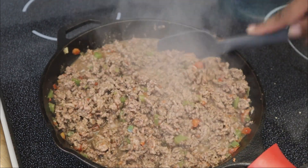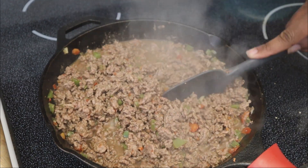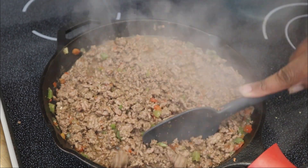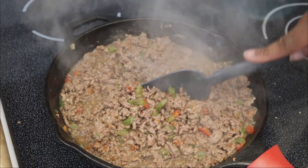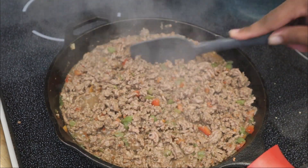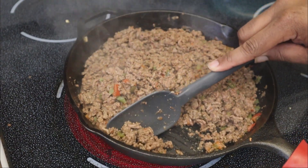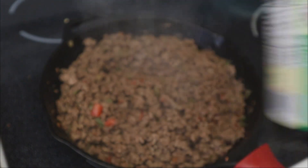That also helps you avoid ending up with gray ground beef. Often times people stop cooking once it turns a grayish color, but that's not what it should look like — it should be a nice deep brown color, and you can even make it darker. Keep that in mind when preparing your food. As you can see now, all that liquid is gone and there's barely any excess fat, which is exactly what you want.